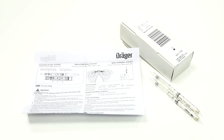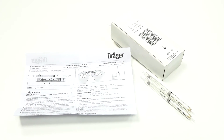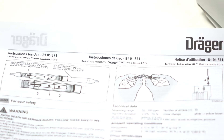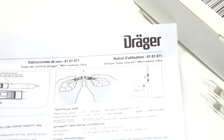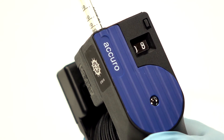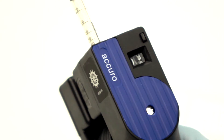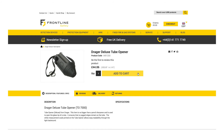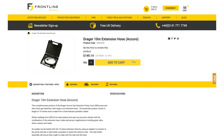You may find that different tubes should be treated differently and may include different steps. Please check the individual instructions in your pack of tubes for additional information on how many strokes, storage instructions, measurement ranges, cross sensitivities, and other technical data. Remember, you can purchase Draeger short-term detection tubes from the Frontline Safety website, as well as a range of accessories for the Acuro pump.